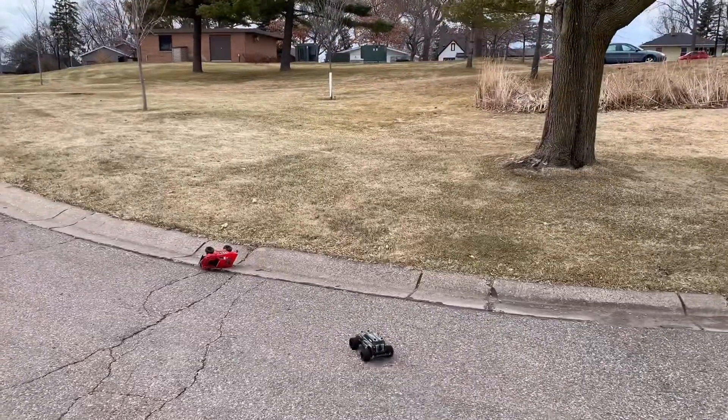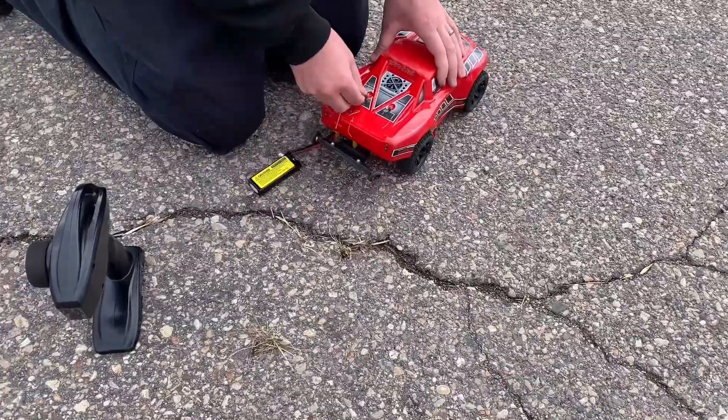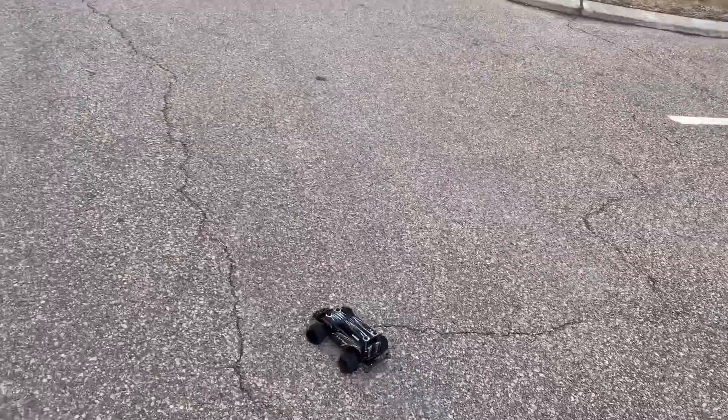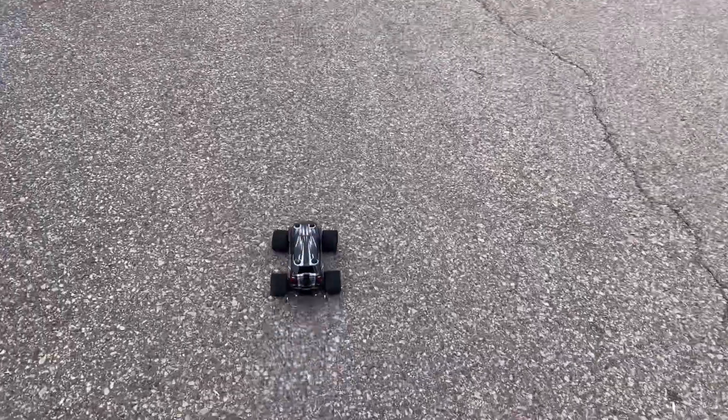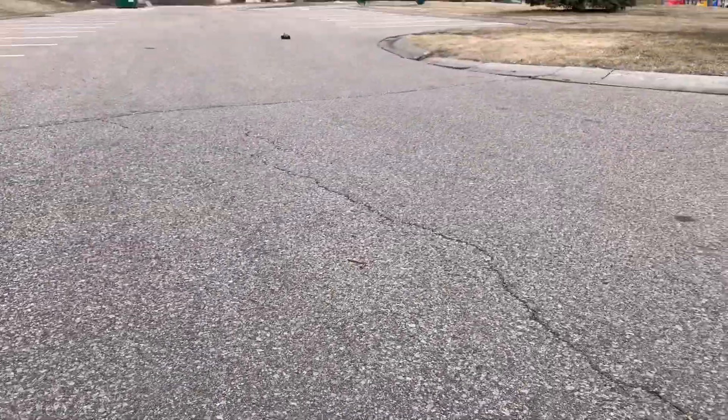I can get you. Battery's out! Uh-oh. Oh, are you ready? Go! Oh!